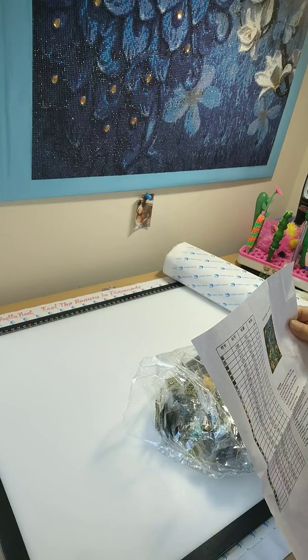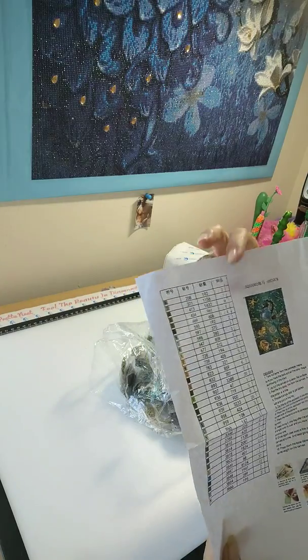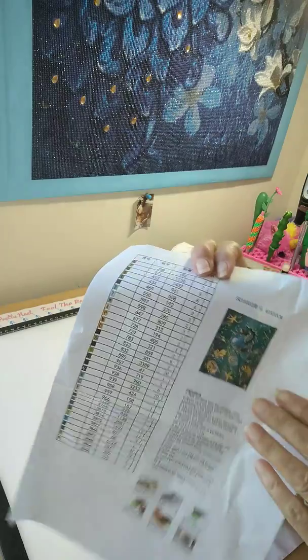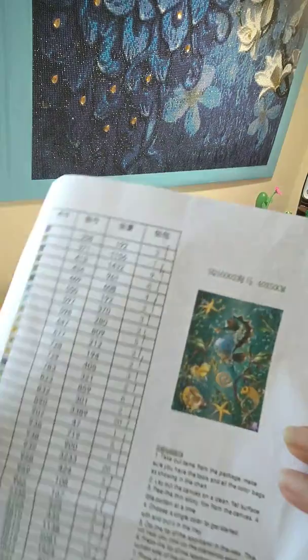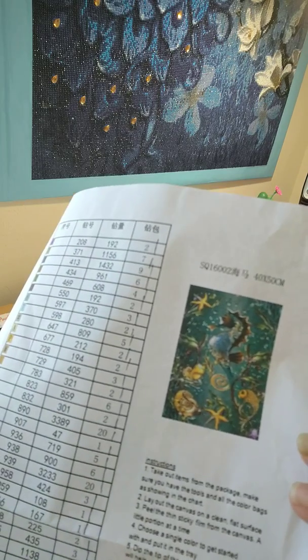34 colors. And the inventory sheet was checked off, but I will be double checking that off camera. This is the image I've chosen — yes, it is a cute little seahorse under the sea with starfish and shells.